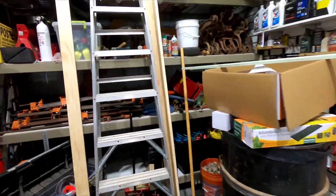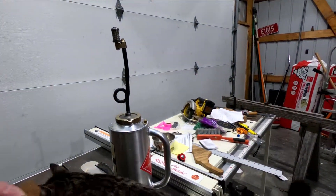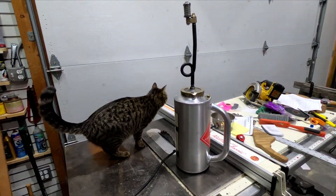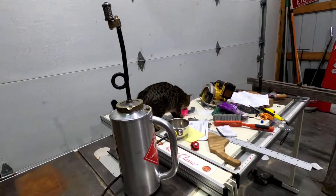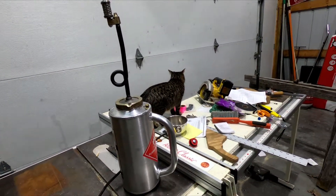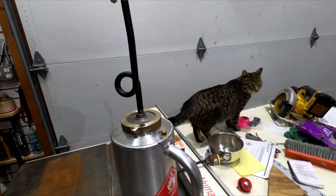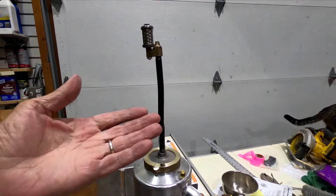That will about do it for today. I spent a lot of the morning dealing with this cat — she has cabin fever something fierce and she wants to be petted every second; it's kind of hard to get her attention onto anything else. I did a deboxing earlier — not really a review, just a look at the quality.